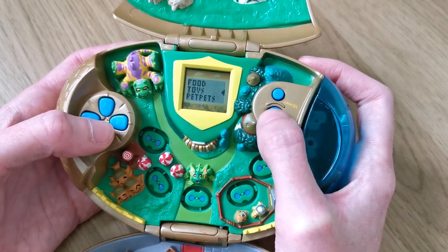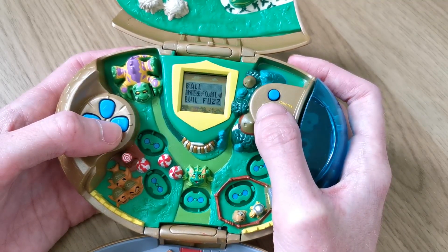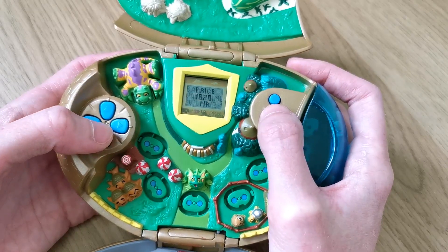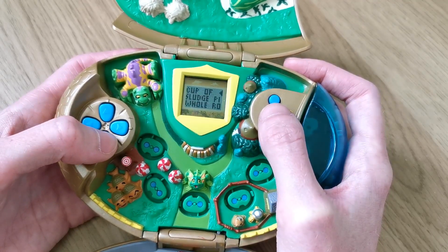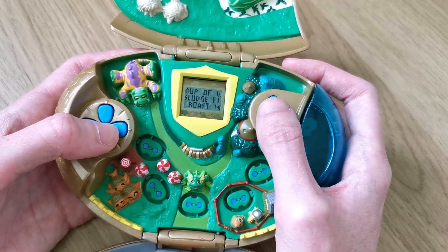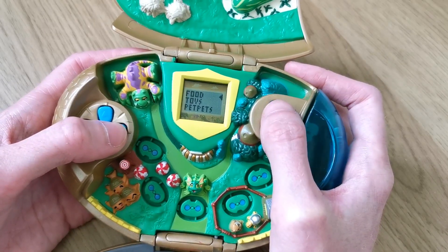I'll just show you the prices of what things are quickly. Looking at toys - we've got a ball that is 300 neopoints, and we've got a Valentine's Quiggle plushie that's 1350. You can see that you do have to work quite hard to be able to purchase your Neopet food and toys. There's a whole roast, cup of water - I bought corn on the cob a minute ago but it's now not here. We've got sludge pie - sounds gross but Neopets actually like it - and roast chicken which is 1610 neopoints. You definitely do have to work hard and earn that money to be able to keep your Neopet happy.